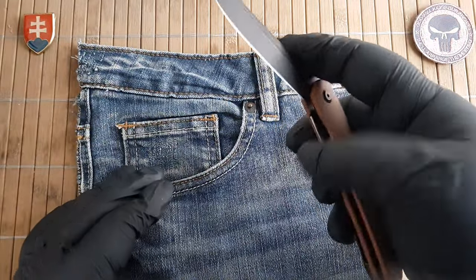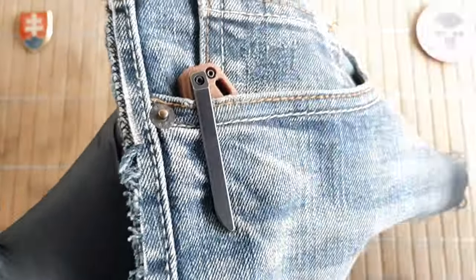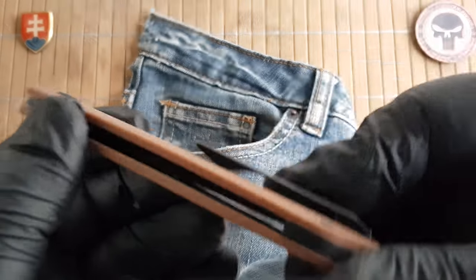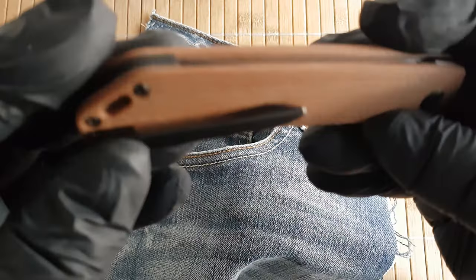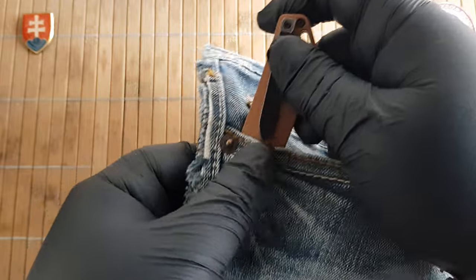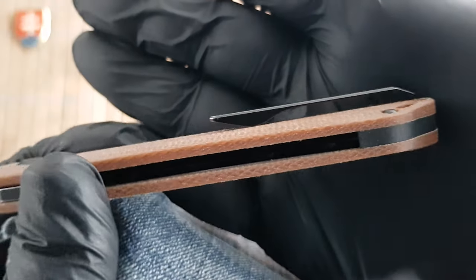Let's see the pocket profile before I start showing different knives. This is how much it will stick out — it will go inside without any problems. It has medium to hard tightness, so it will bend a little bit, and you should have no problems putting it inside your pocket. There is plenty of room even if you have heavy fabric trousers or jeans.